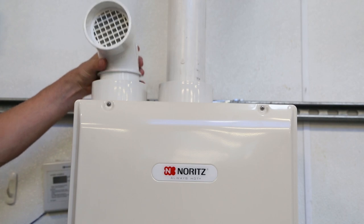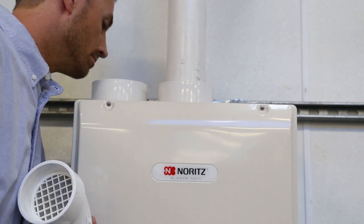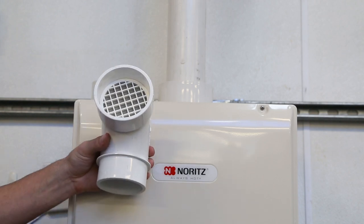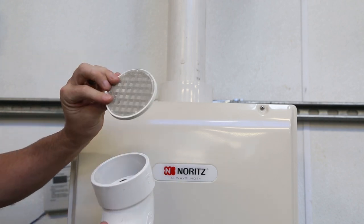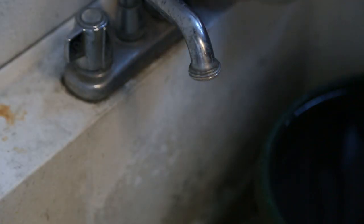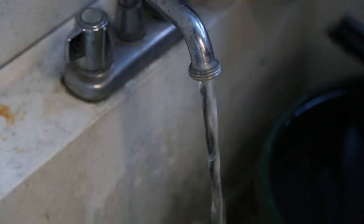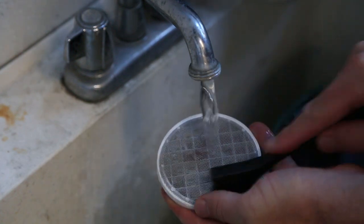For DV condensing models like the one shown, remove the SV conversion kit piece from the intake and check for dust and soot in the exhaust. Use the end of a screwdriver to pop out and remove the screen. Check the screen for dirt and debris. It's always best to clean the screen with water and a brush to make sure that air can properly flow into the system.